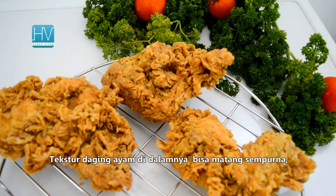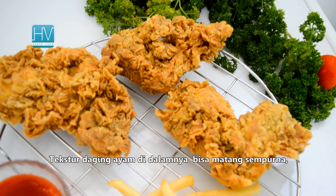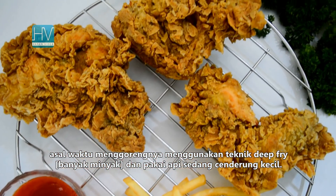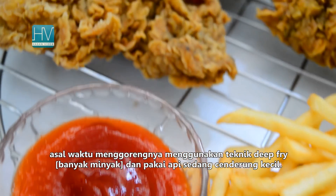The texture of the chicken can be perfectly cooked as long as you fry it using the deep-fry technique and use a medium fire that tends toward moderate-high heat.